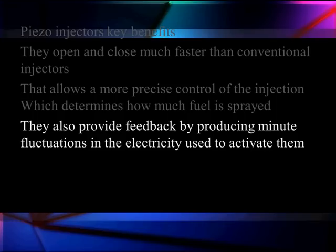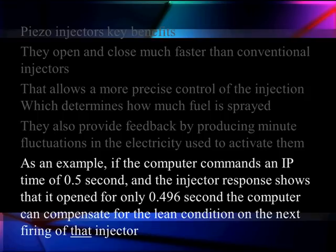They produce a minute feedback voltage that shows a fluctuation of how much they have expanded. If the expansion isn't what they thought it would be, or as long as it should be, the computer can read this and tell when they are not doing the right thing. As an example, if the computer commands an injection time of a half a second and the injector response shows it only opened for 0.496 seconds, the computer will compensate for this lean condition on the next firing for that specific injector. So each injector is learning what its duty cycle is and what it has to run to give the right time.